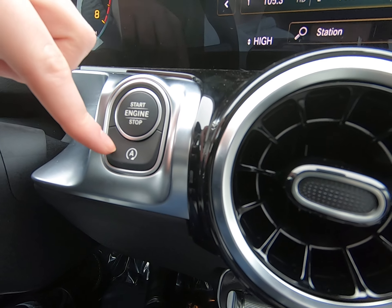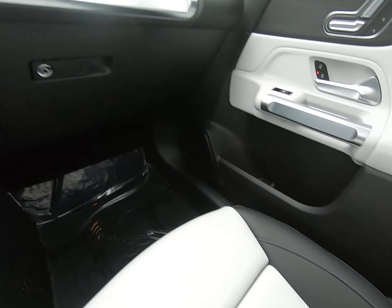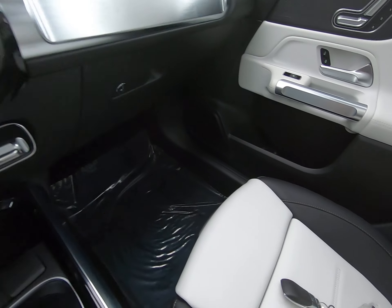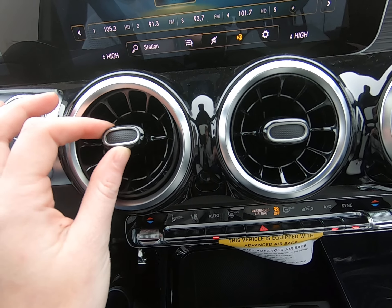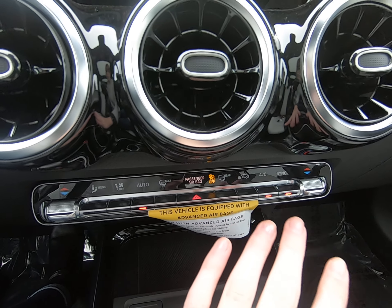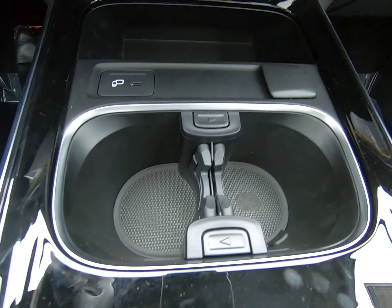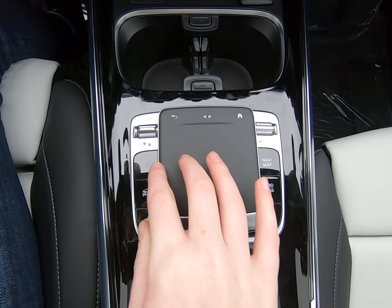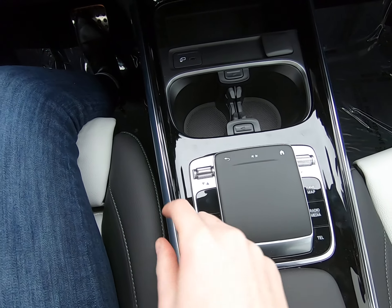We have our eco start and stop — the button moved right underneath our touch engine stop — and the key looks like this. We have our gorgeous fans dressed in that glossy black. Cruise and climate control options, storage places to plug in your phone, cup holders, and a touchpad here for the screen as well. So if you don't want to use the steering wheel, everything you need is right here.